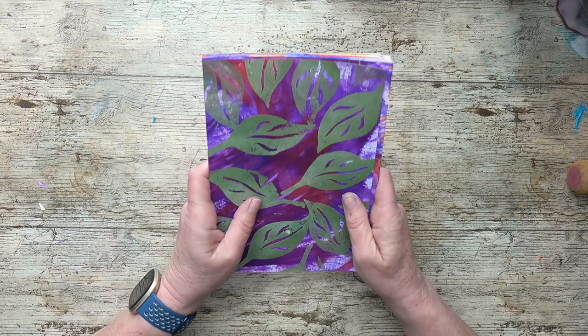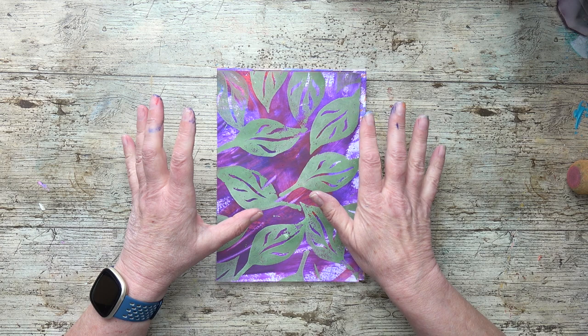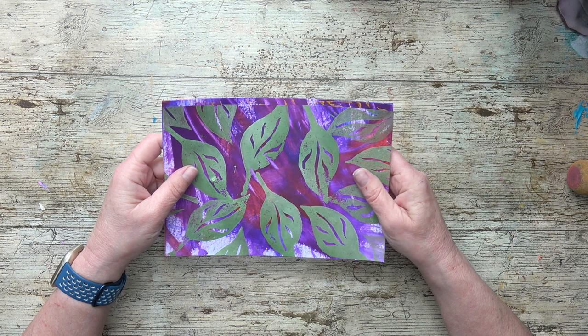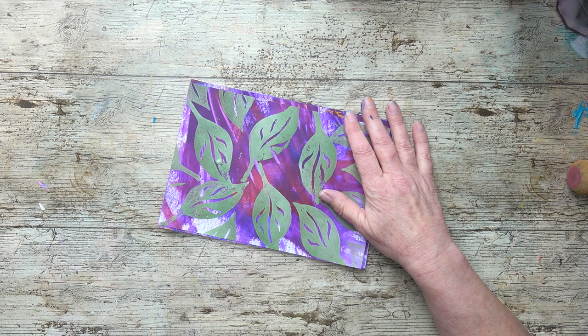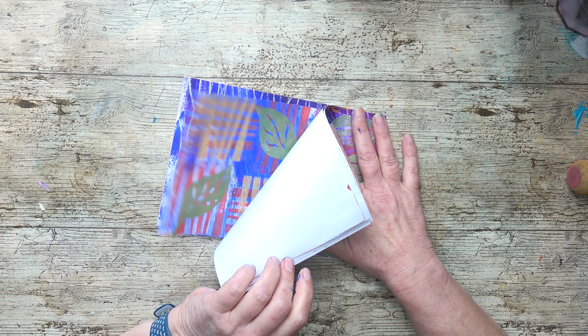Thank you very much for watching. Next week I had a method I wanted to cover today on making some painted papers, but I don't want to make this video too long - we're all going to be busy this Easter weekend with family activities and getting out and about. Keeping the video as short as I can. Next week I've got another exciting method to make some painted papers. If you haven't subscribed, do subscribe so you don't miss it. In the meantime, have a lovely Easter, and I'll see you soon. Bye.